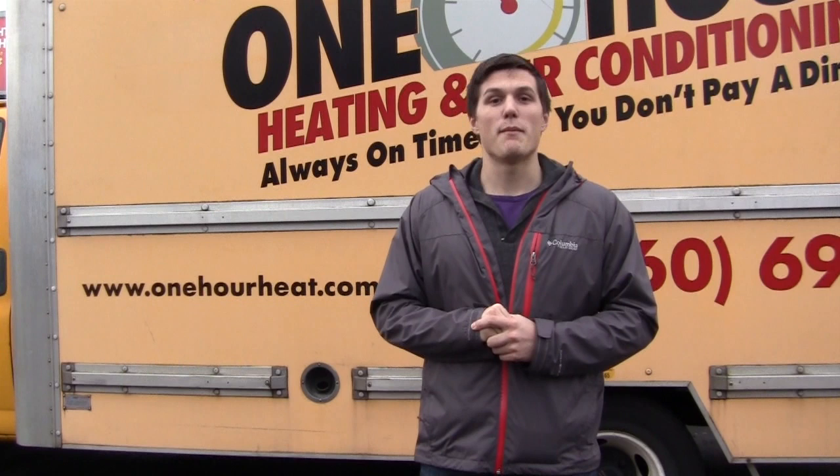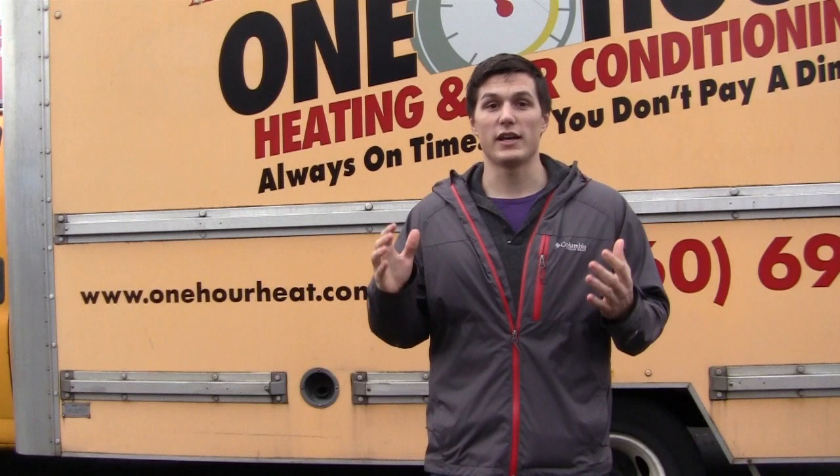Hey everybody, this is Aaron Hanson here at Miller's One Hour Heating and Air Conditioning. We've been getting a lot of questions from you guys, and the main one is heat pumps — what to expect from your heat pump on this cold January day. So we're going to head out to one of our clients' homes. Jerome's already there. Let's head out there.